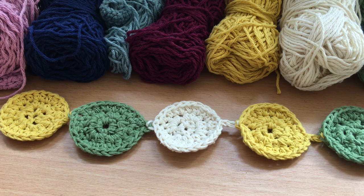This pattern is taken from the Lily Sugar and Cream Festive Garland — it's a free pattern available on the internet. You can Google 'Yarnspirations Lily Sugar and Cream Festive Garland' to find it. I will also put a link in the comments so you can have a look at reading the pattern yourself.